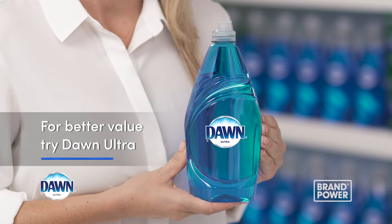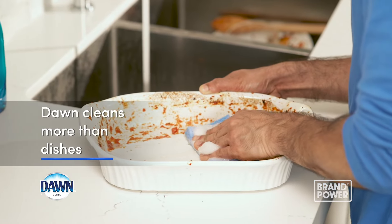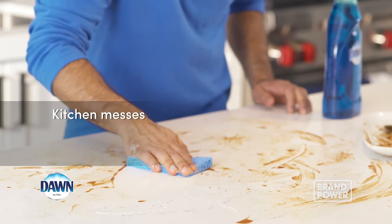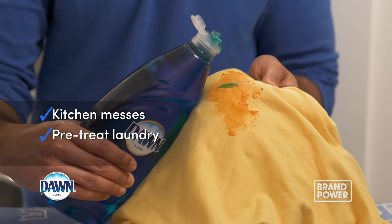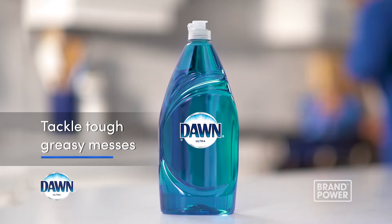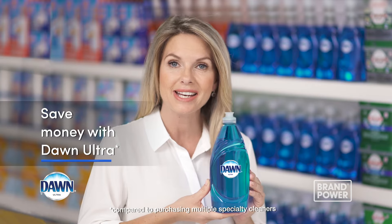For better value, tackle grease with Dawn Ultra. Dawn is for more than just dishes. It provides three times more grease cleaning power per drop, which cuts through tough kitchen messes, pre-treats laundry stains, and even tackles grease buildup on car rims. Tackle tough greasy messes around your home and save money with Dawn Ultra.